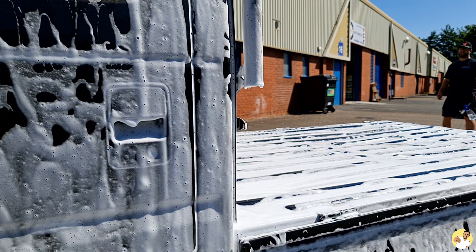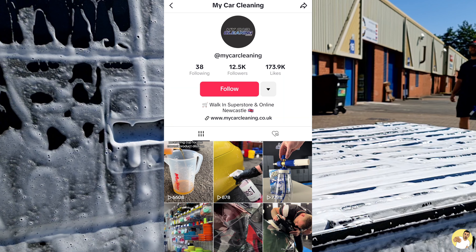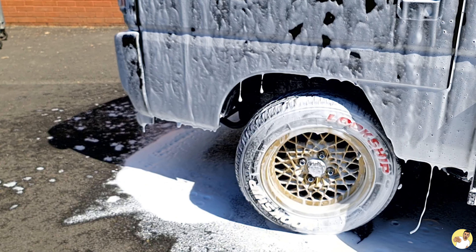I really do recommend going over to My Car Cleaning's Instagram, or if you're nine years old their TikTok profile, to see everything in more detail.